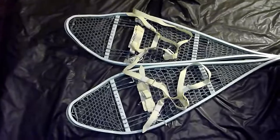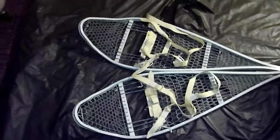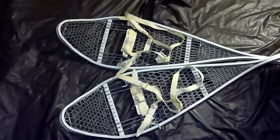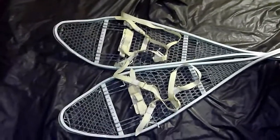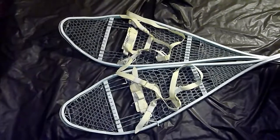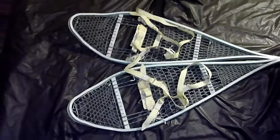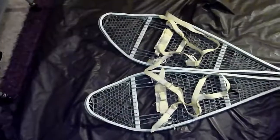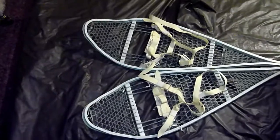Last year I actually constructed do-it-yourself PVC pipe snowshoes. It worked pretty well and I really liked it. But there was a bit of a problem — it wasn't as steady as it could have been, and it was a bit tricky to use as well. But I had quite fun with it.